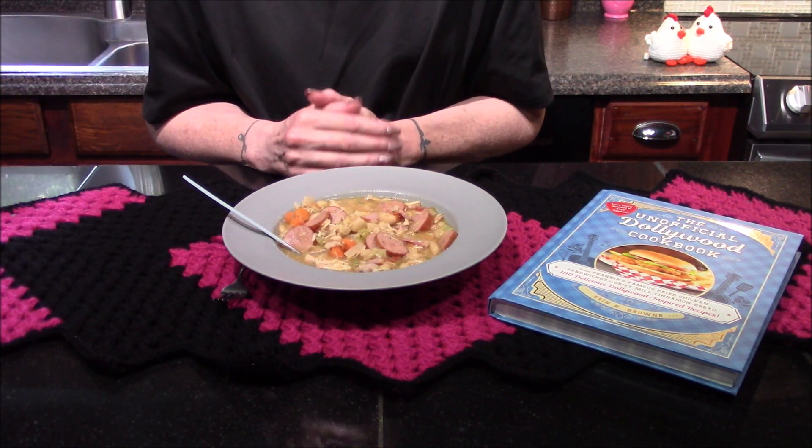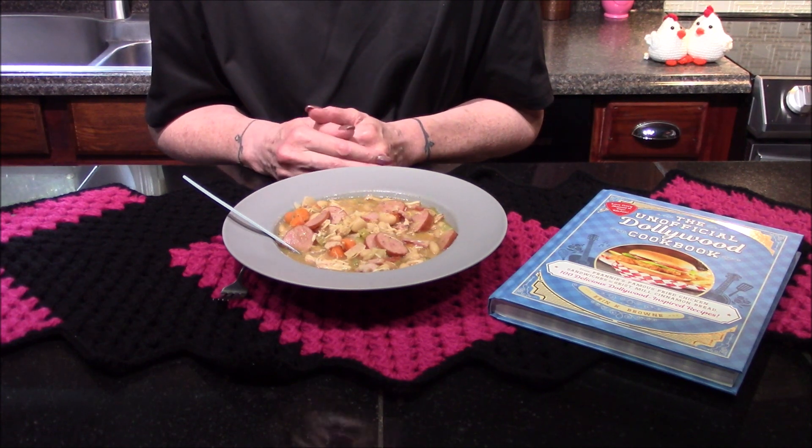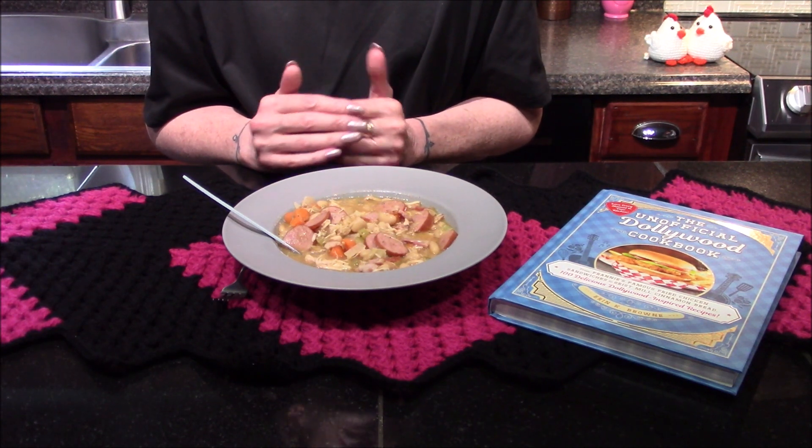My overall thoughts on this dish: it is not a bad dish, but it is a little unbalanced. There is way too much bay leaf going on in here. I think you could definitely back this down to about one bay leaf and it would be totally fine.